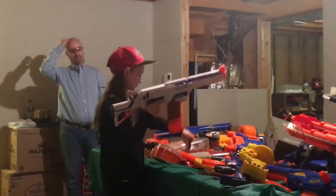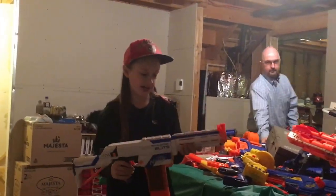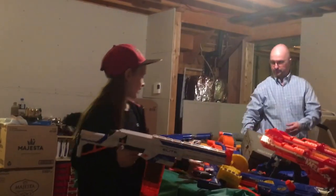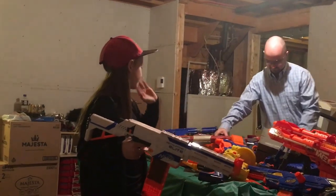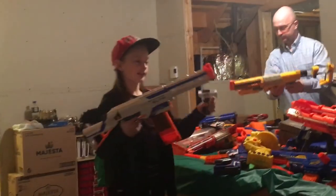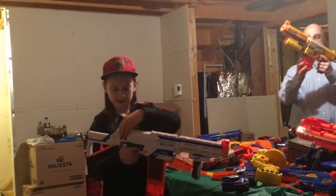Now the gun he's got now — I've got five of them — it's called the Retaliator. They come in different colors. Actually, that one is a Recon, but it's basically a Retaliator — it's just the older version. And these things, you can take off pieces; they come with all of it. It's about $34.